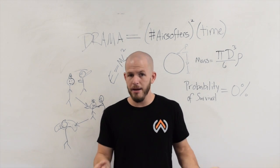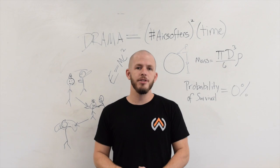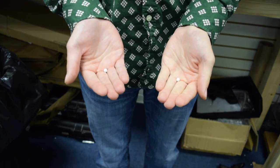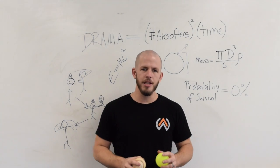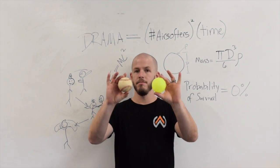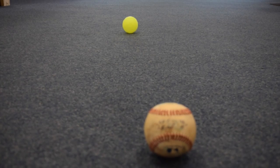They're all the same shape, same size, and the weight difference isn't enough that we can detect it very easily just holding it in our hand. Let's scale this up and talk about something that we understand much more intuitively — for instance, balls.